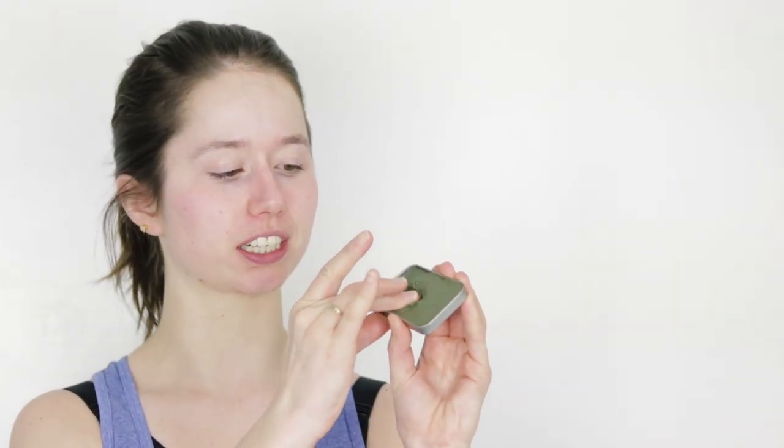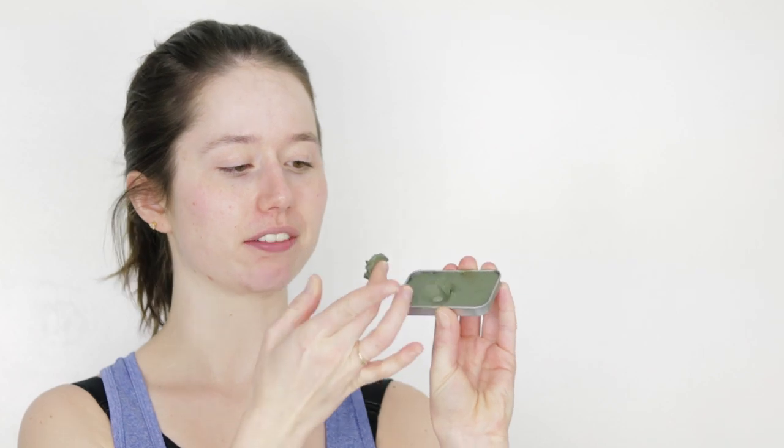I wanted to do a bit of a use demo, so let's jump to a post-yoga Marie to show you how this mask works. Here's our tin of lovely creamy goodness, and I'm going to show you both ways you can do this. Way number one, you just take a finger swipeful and massage it into the skin as it is.